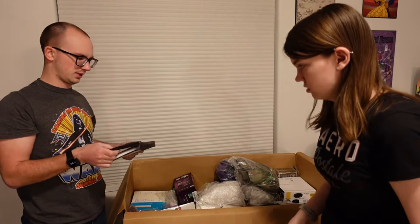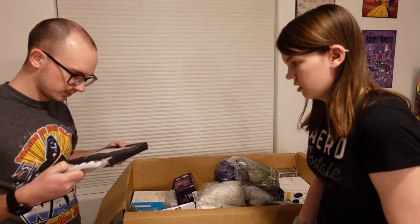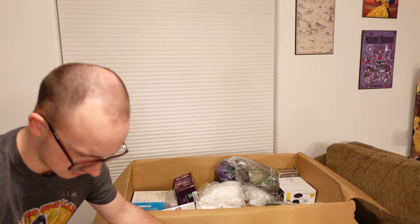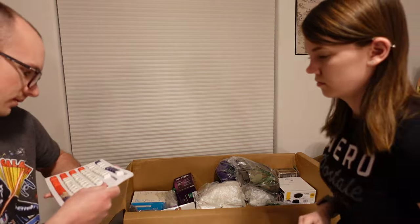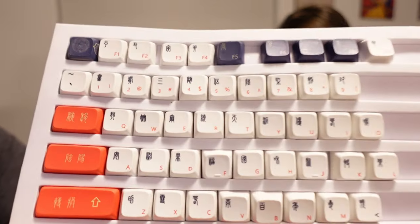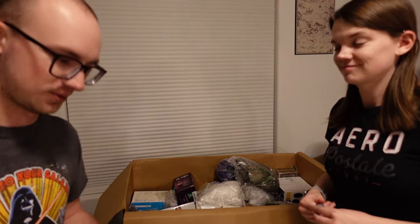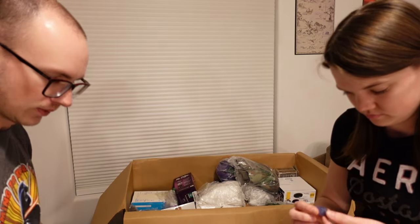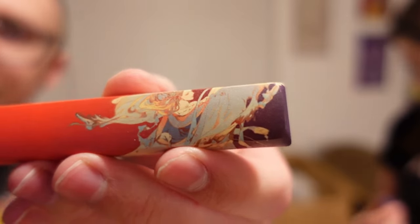It looks like these are replacement keys for a keyboard — they're like... different language for your keys. We fumbled it and dropped a couple of them, but it looks brand new. It's basically pieces of a keyboard to swap out. Some of them are pretty cool — the space bar has some pretty cool art to it. So that's really neat.